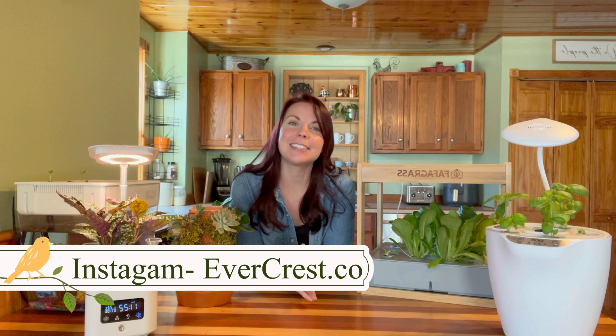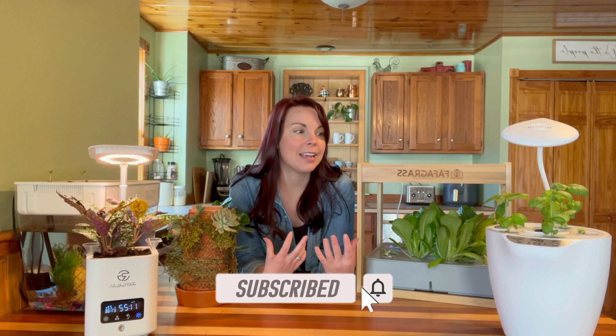Hey everyone, welcome back to Evercrest. My name is Brittany and I am so glad you guys are here today. We are going to be updating you on some of the hydroponic planters and pots that we've been planting up over the last couple of weeks. I really want to get better about updating you guys on these things — I do a lot of planting videos and unboxing videos, but I want to follow up so that you guys can see exactly how everything is doing.